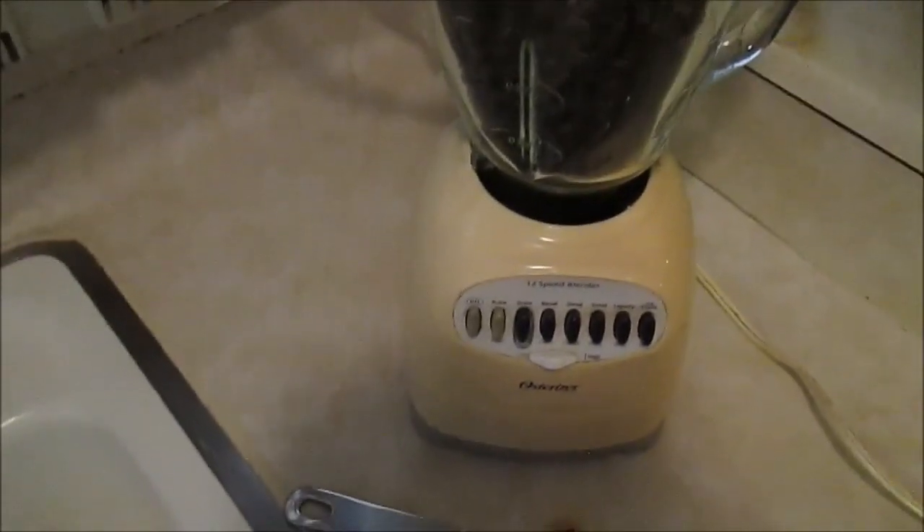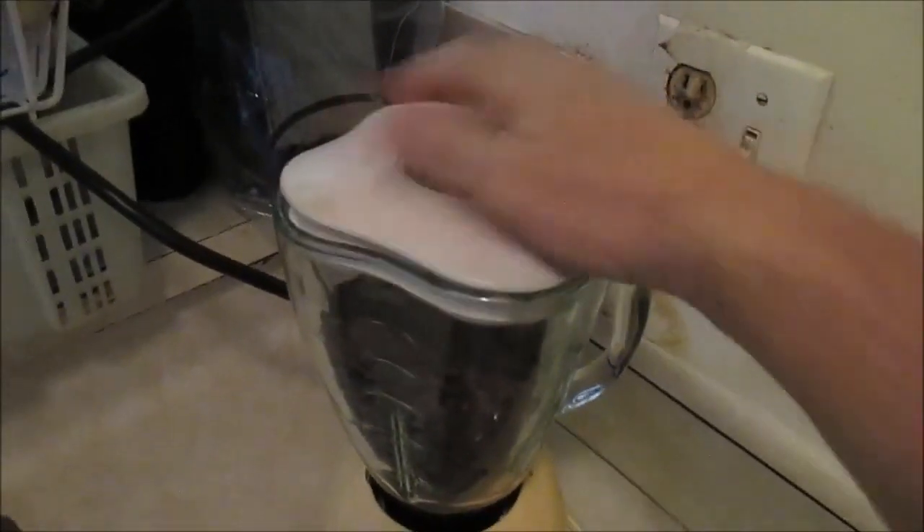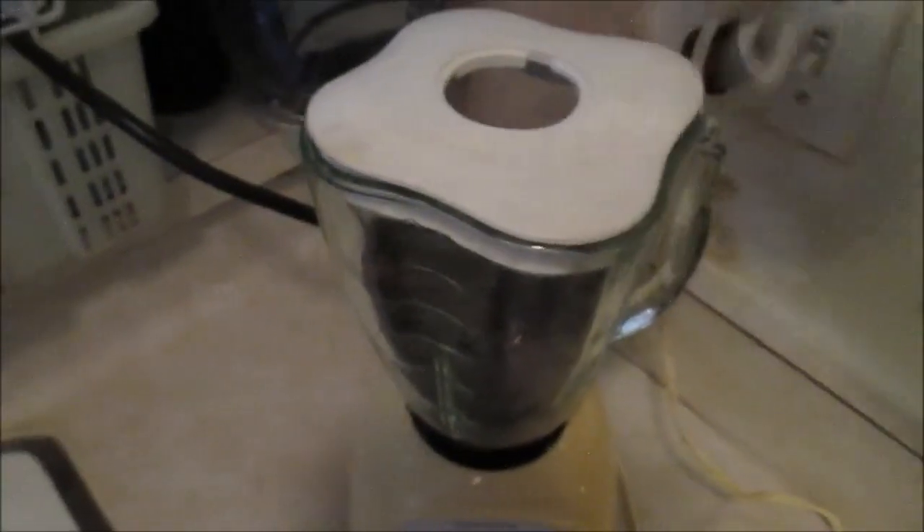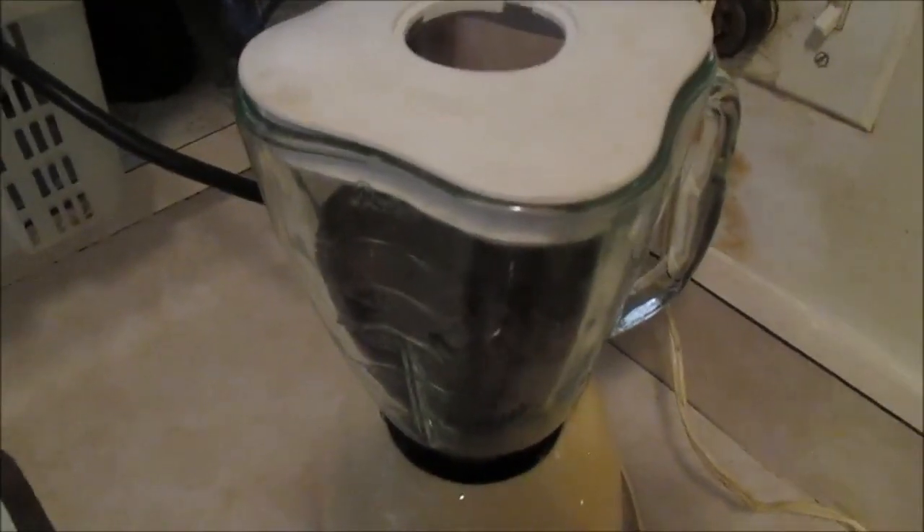Just start by putting all the coffee beans in there. Put the top on like that — make sure it's tight. I'm going to start low, on grate. The trick is to start maneuvering the coffee beans around so that every bean eventually gets hit by the blades. It won't take long, so I'm going to keep doing it.